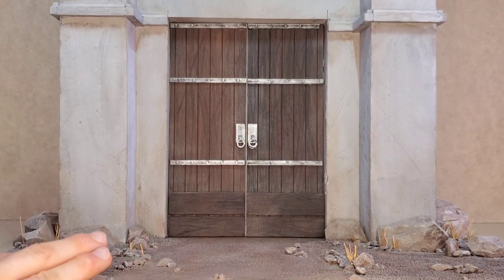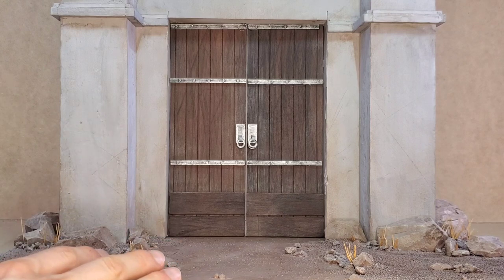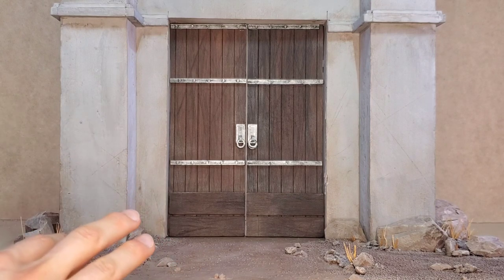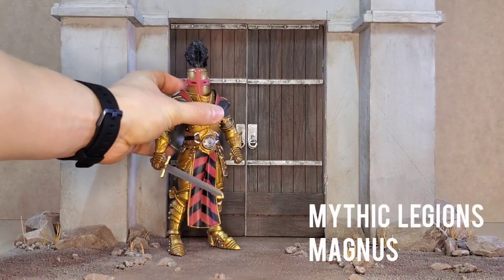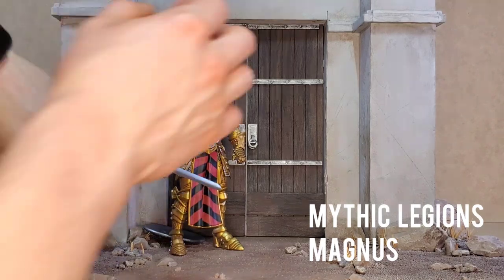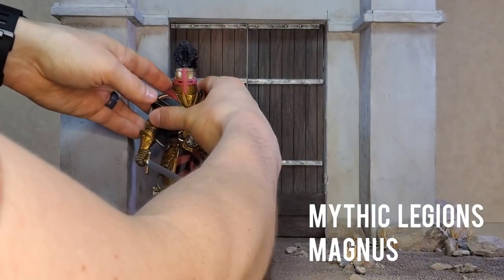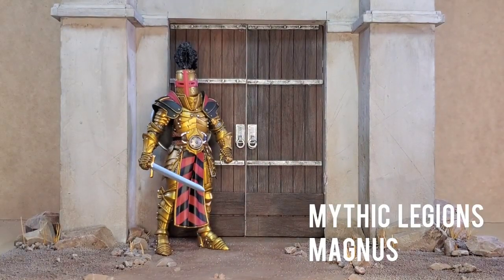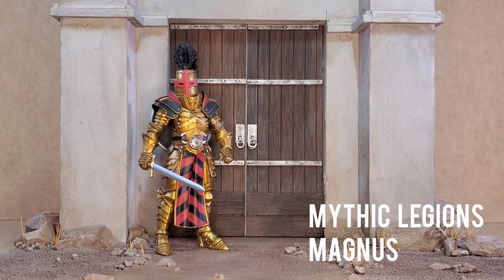I made this diorama really for Mythic Legions, but I want to show different figure lines that I feel fit in. I'll start with my favorite Legions figure I have so far, which is Magnus. I just think he looks so cool — with his unhelmeted head or in full armor — he looks amazing in the diorama. I actually did a Mythic Legions diorama not too long ago that I never made a video for, which I really wish I had because it was one of my favorites. But here is Magnus in this new diorama.